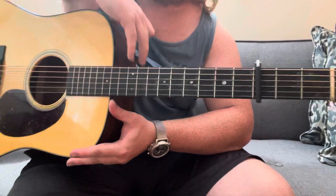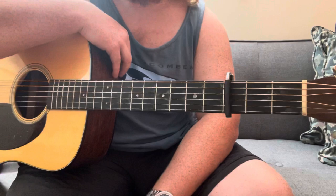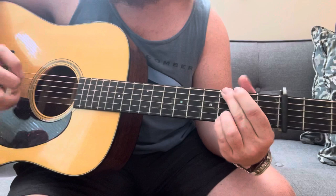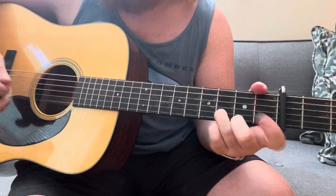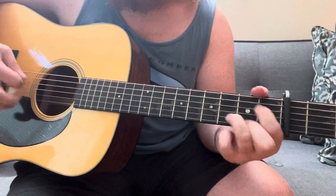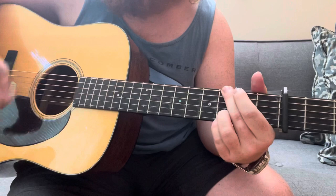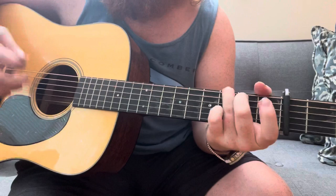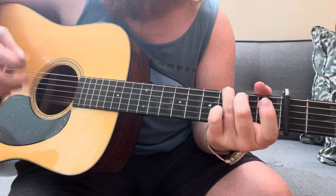So those are just two licks you can start adding into your playing today to make your C chords and any songs in the key of C a lot more interesting and infuse them with that Norman Blake type influence. I'd encourage you to try applying it to other chords — try walking into the G, or you can also walk down like in the D chord. There are all kinds of ways you can take that same idea and really make it your own. Let me know how it goes and I'll see you next time.